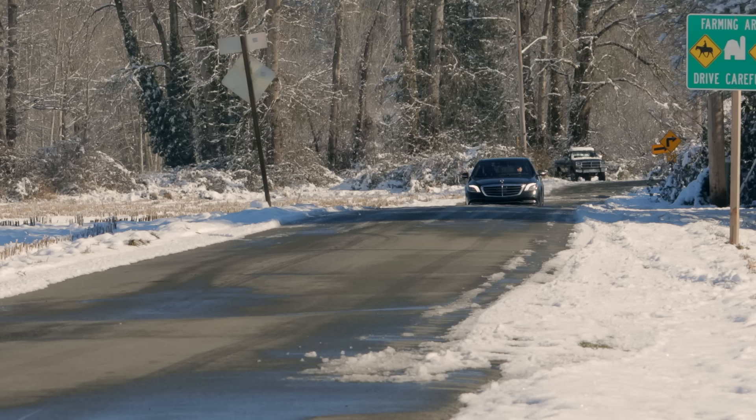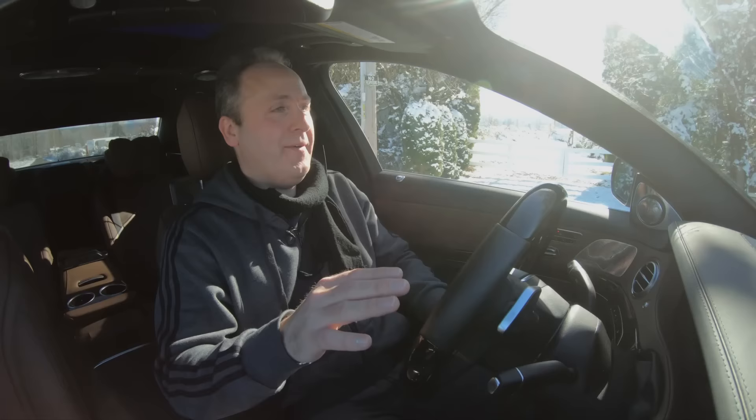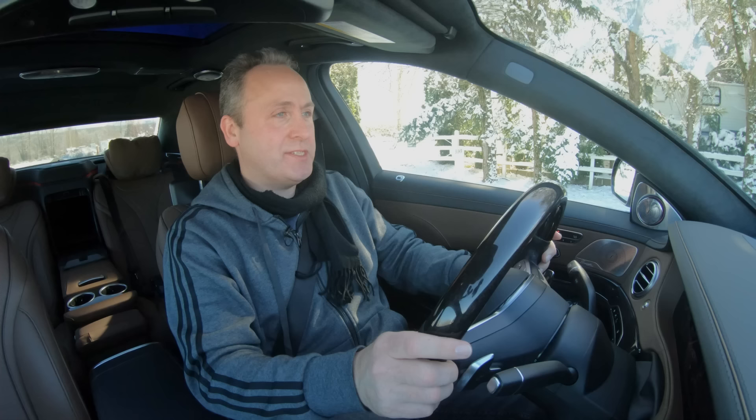Okay, let's do one more test. What I'm going to do is park in the shade where it's all covered in ice. All four wheels are on ice and we're going to do a full throttle launch to see how the all-wheel drive system does. And go!